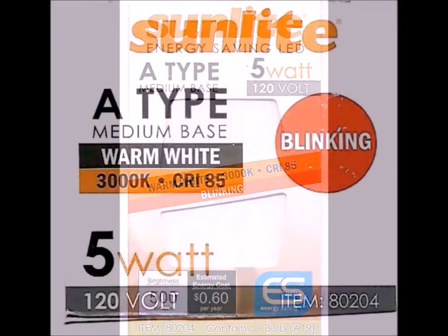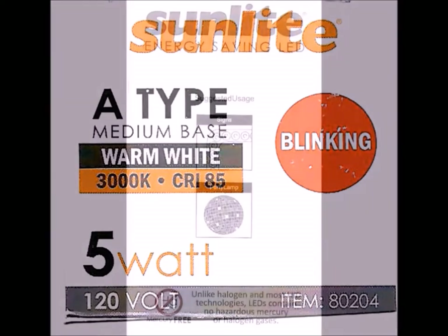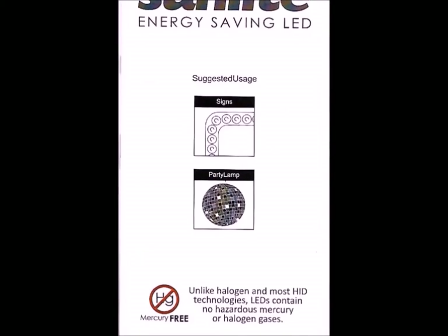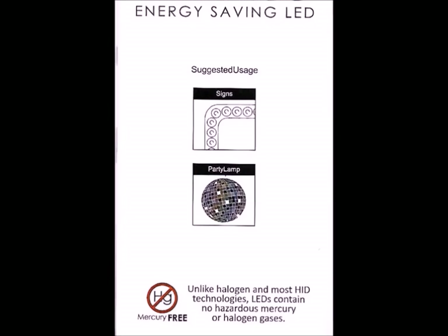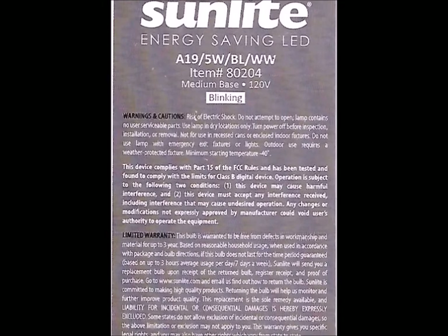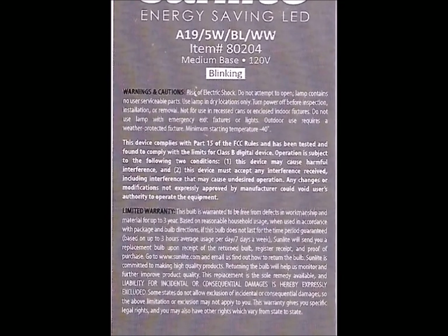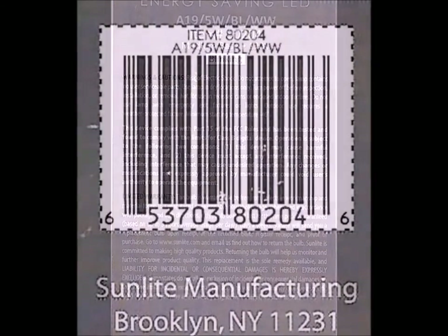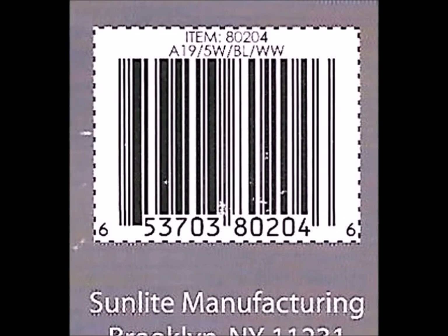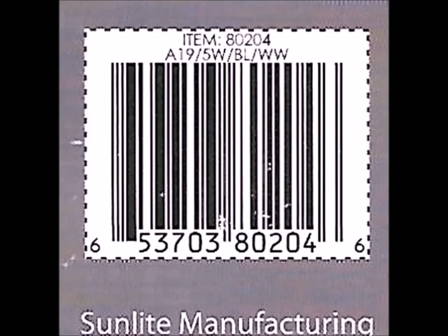They figure that if you run it for about three hours a day, seven days a week, all year long, it's going to cost you maybe 60 cents to run it. Now they do give you some suggestions on how to use these bulbs, but I can think of some much more fun ones. And they also have the old standard warnings and limited warranty and blah, blah, blah. Basically, if there's a manufacturer defect, they replace it. And if you want the SKU number, this is it — it helps you find a particular product.